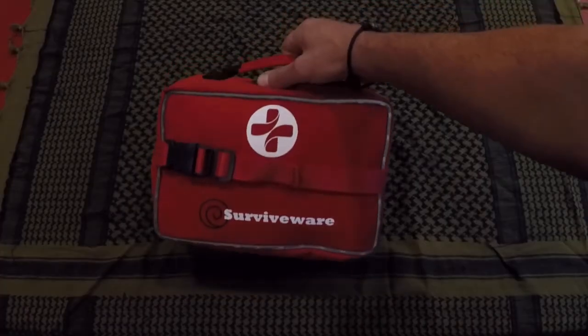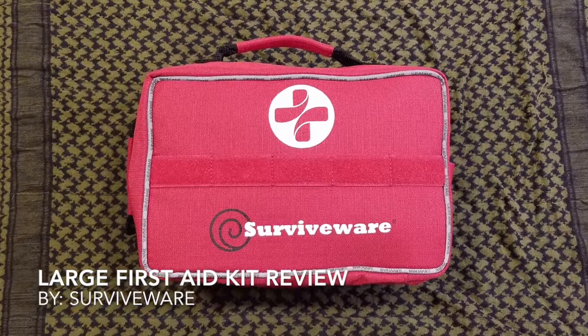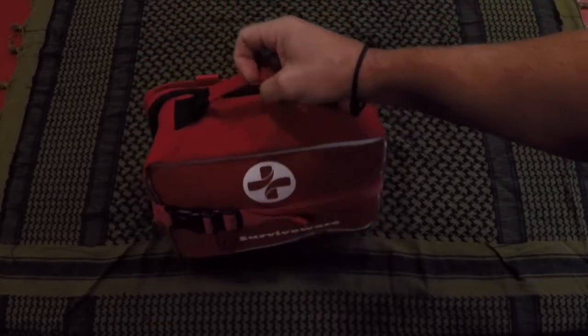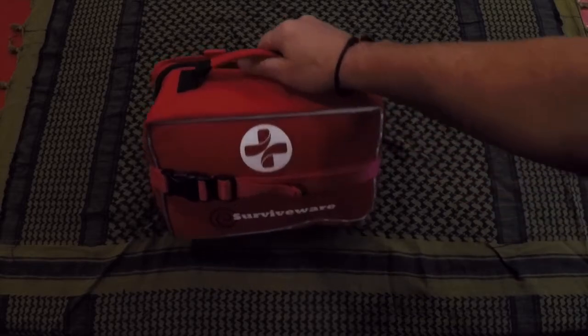Hello, it's Helder here. Today I want to talk to you about this large first aid kit brought to you by a company called Survivewear. I have a smaller version — actually the first first aid kit that Survivewear put out — and it's been part of my gear ever since I reviewed it.